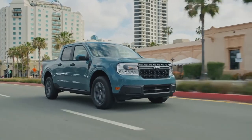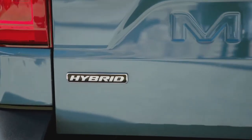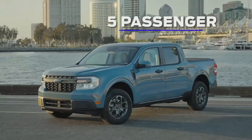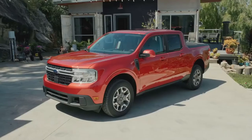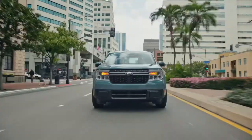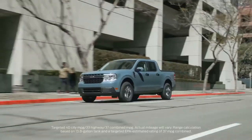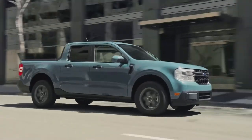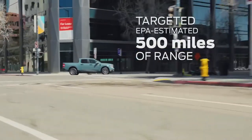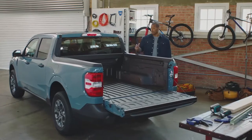Maverick is the first-ever standard full hybrid truck. It comes standard as a five-passenger, four-door pickup available in XL, XLT, and Lariat trim levels. The standard 2.5-liter hybrid has a targeted EPA-estimated rating of 40 miles per gallon in the city and 500 miles of range on a single tank of gas.